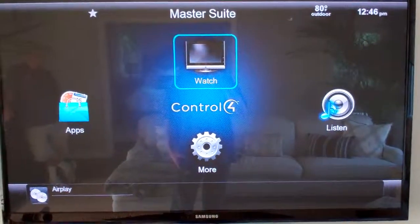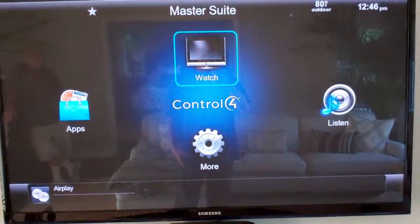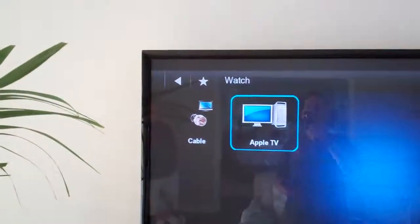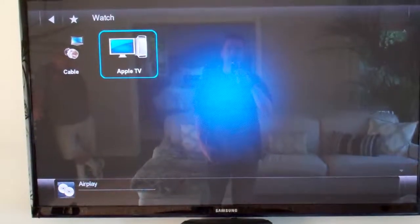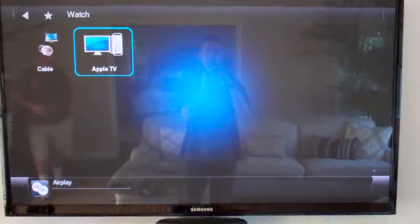For the other zones where you have Apple TVs, you can actually stream to Airport Expresses and Apple TVs at the same time — just select those as a Watch activity. As you can see here, C4's Apple TV: select Watch, and the audio will come through there as well. This allows you to play one source from your iMac to pretty much every zone in your house.